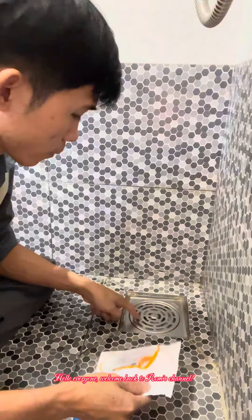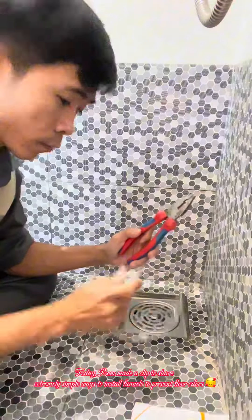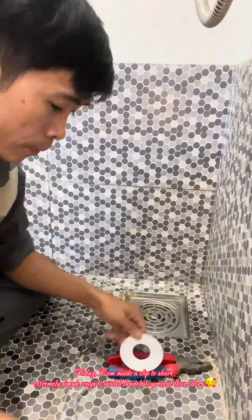Hello everyone! Welcome back to Rahm's channel. Today, Rahm made a clip to share extremely simple ways to install funnels to prevent floor odors.